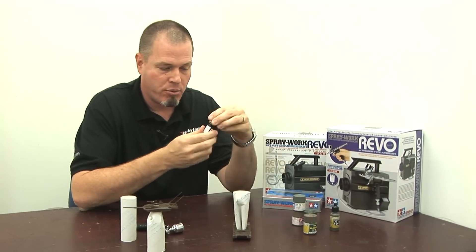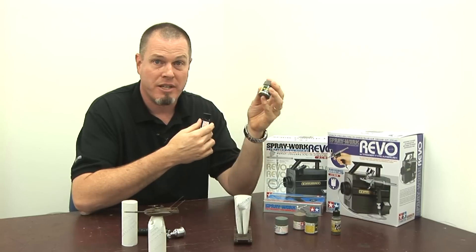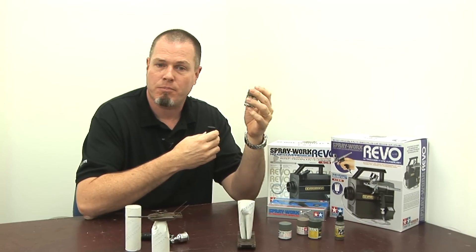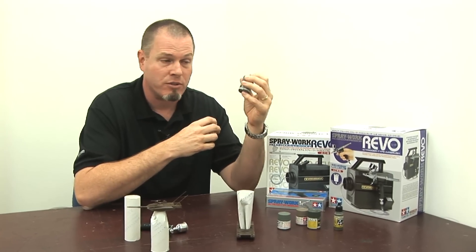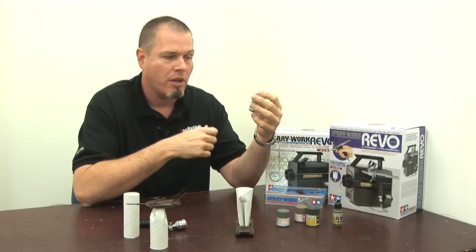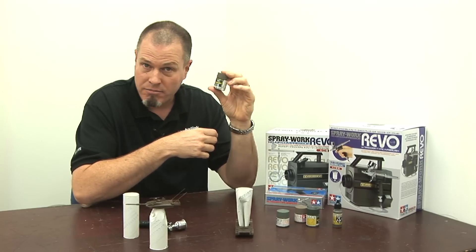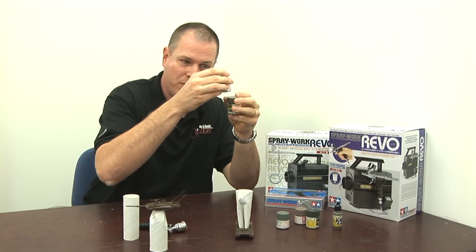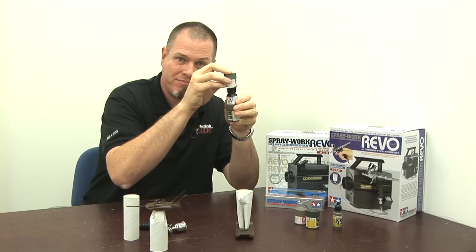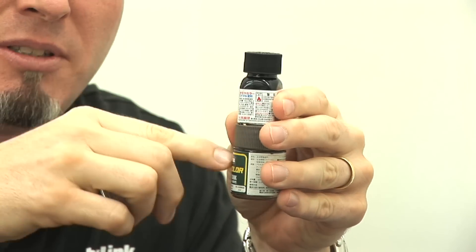Going back to paint for a minute — I'm putting down an enamel coat for primer and acrylics on top. You don't want to do it the other way around, and you definitely don't want to put lacquer on top of anything else. A modeler wrote in about colors bleeding through — that can happen if paints aren't dry, but also if lacquer is applied on top of enamel or acrylic, because lacquer will eat through anything. If you use a combination of all three, the order should be: lacquer on the bottom, then enamels, then acrylics on top.